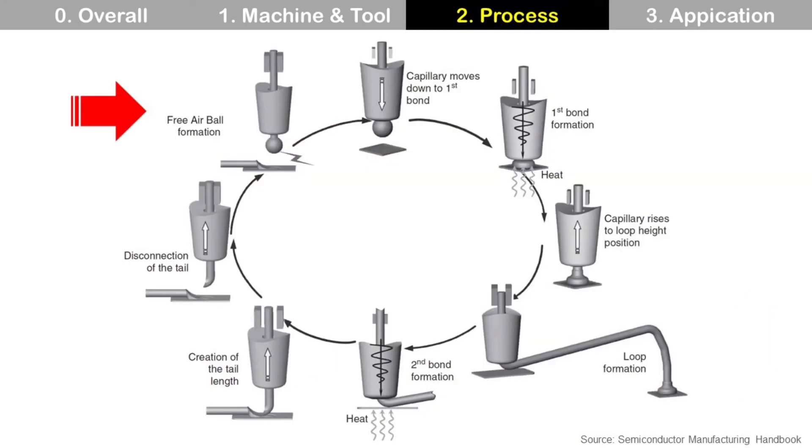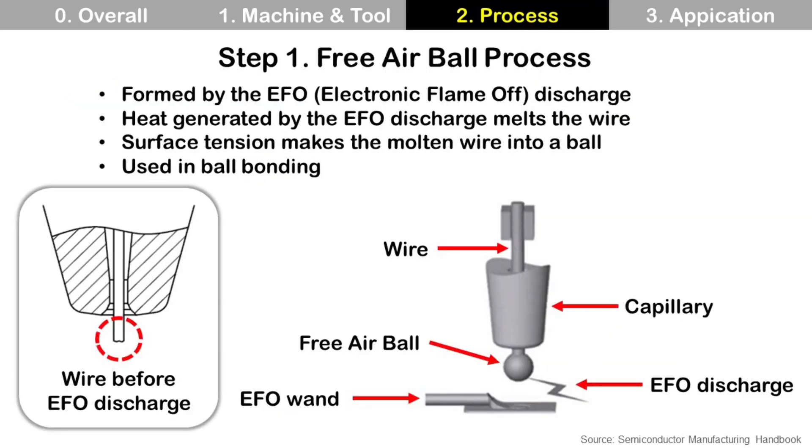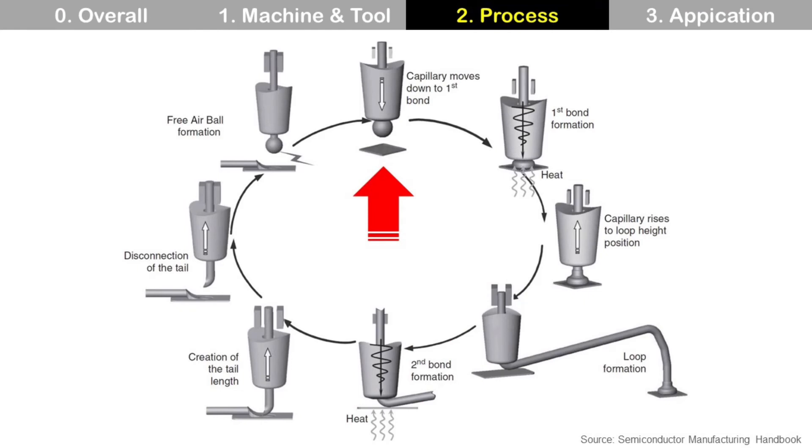Wire bonding cycle starts with ball formation. Let's start with free air ball formation. Free air ball is made by EFO — electronic flame-off discharge — between EFO wand and wire. Heat is generated by EFO discharge and it melts the wire. Then surface tension of molten wire makes a ball shape. Capillary with free air ball moves down to die pad, then makes first bond with ultrasonic energy from capillary and heat energy from heater block.